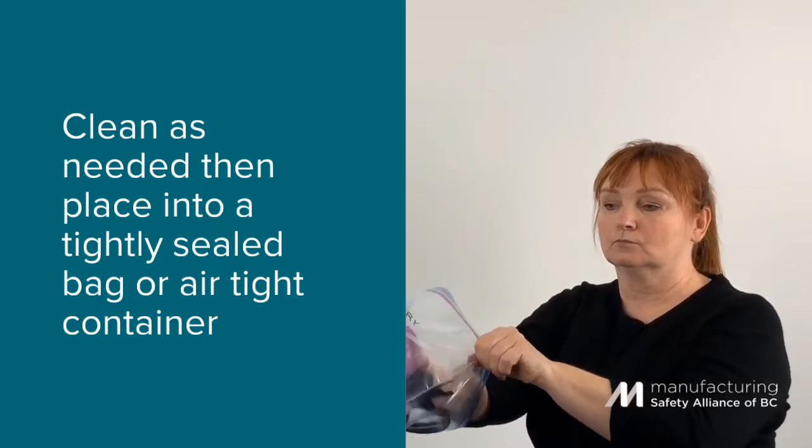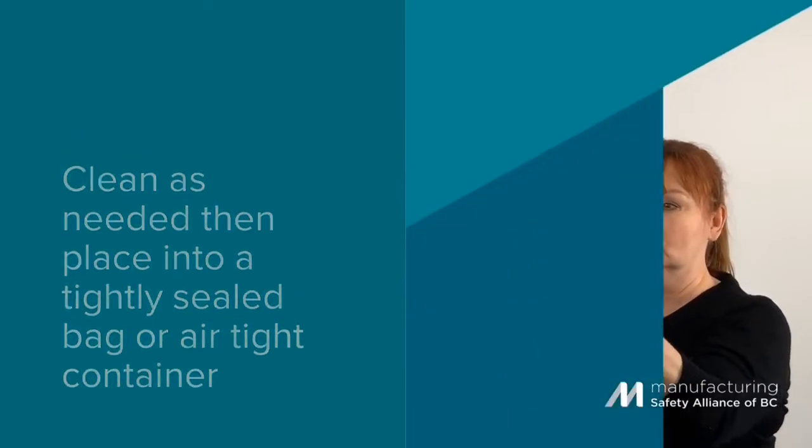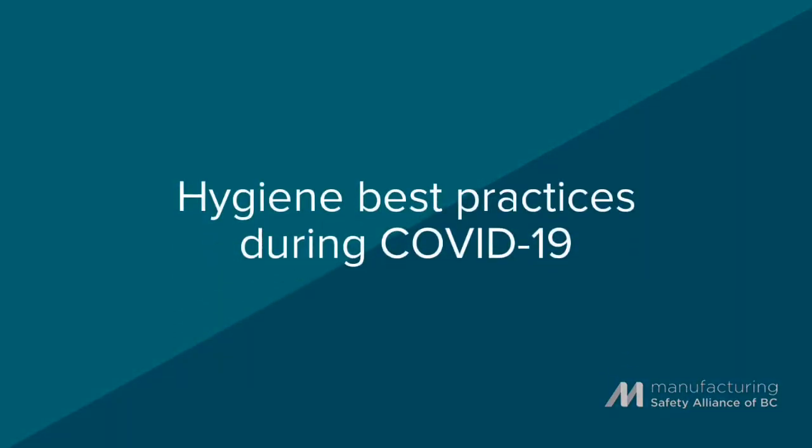Clean your respirator as needed and place your respirator into a tightly sealed bag or an airtight container. During the COVID-19 pandemic, it's especially important to wash your hands before and after donning and doffing your respirator and avoid touching your face.